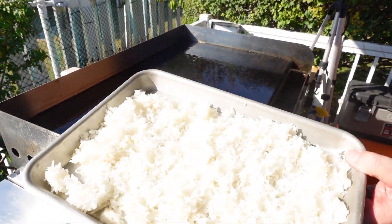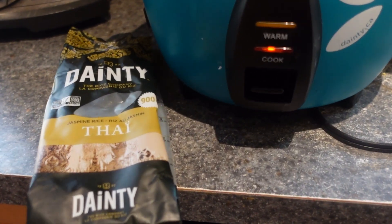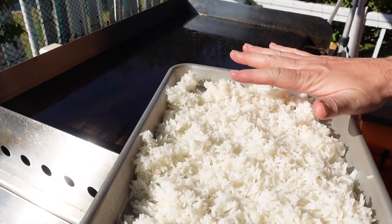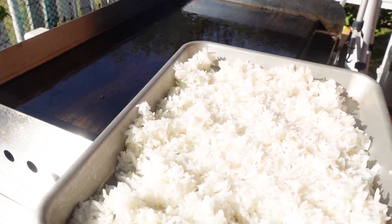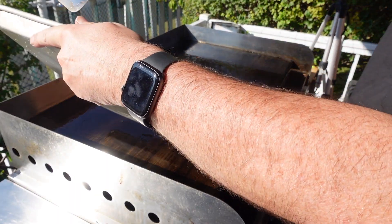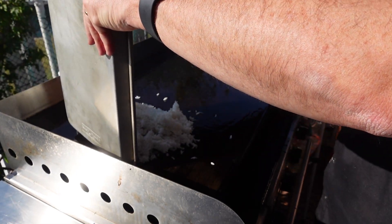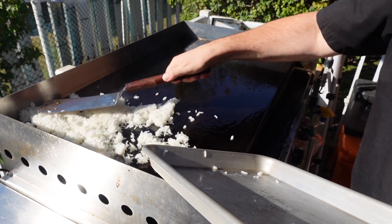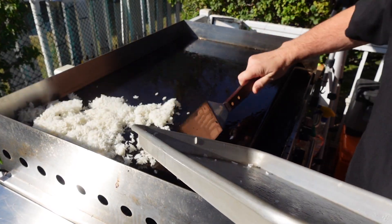So first of all we have our rice. I cooked up the rice with my rice cooker using Thai rice, then laid it out on a tray, spread it out, and it's been in the fridge for about three to four hours just to dry out. So let's get this on to the griddle. It's very important to dry the rice out — you can do it overnight as well, but certainly a couple of hours in the fridge is what it's going to take.